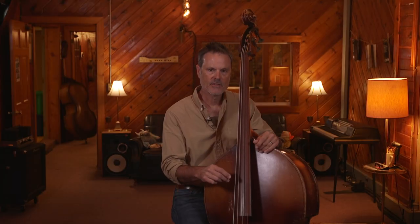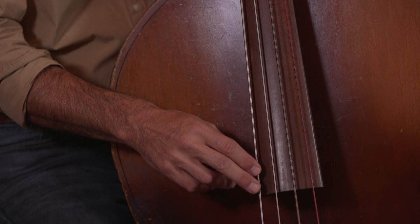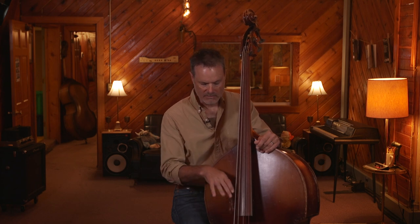One thing that happens as a result of that is, depending on the string, you might have a different point of contact in order to get the best sound out of it. You've got to work around and find the sweet spot where the best tone is.